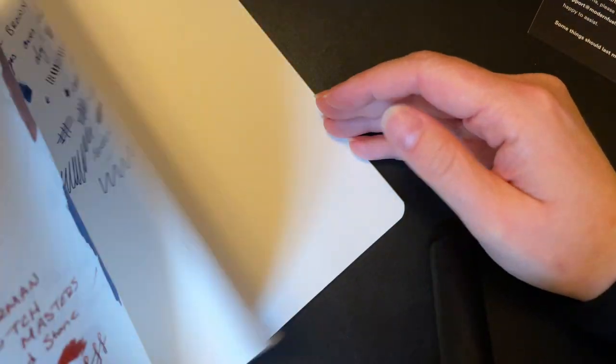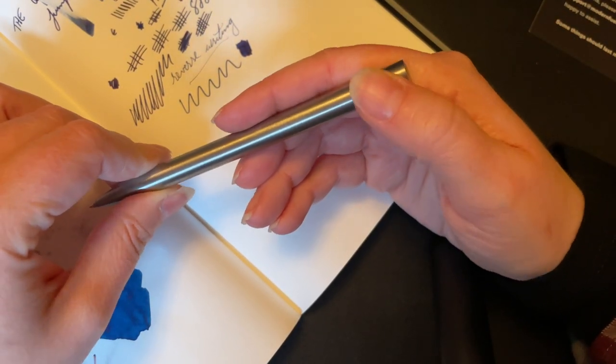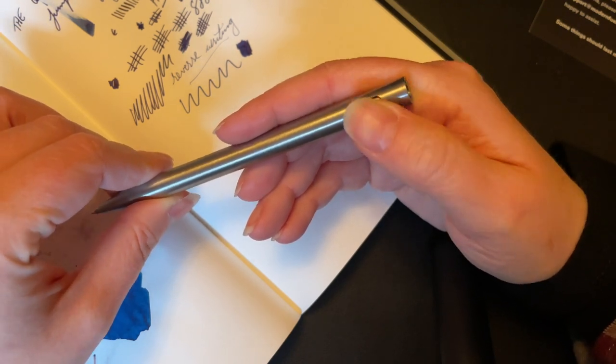Let me get out my little notebook here. Wow — I hit that just by accident and it clicked right out. You do not need any pressure to do that.